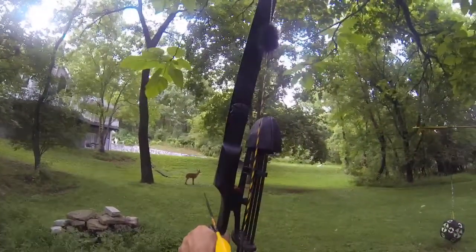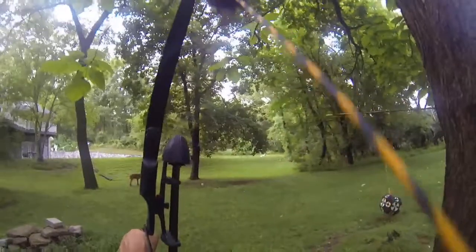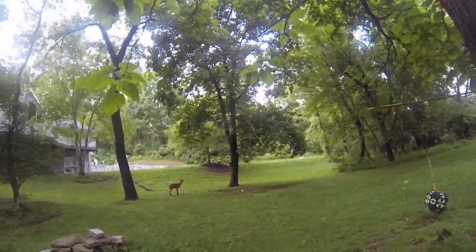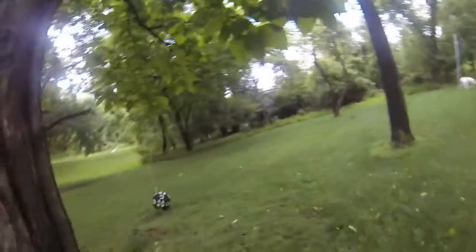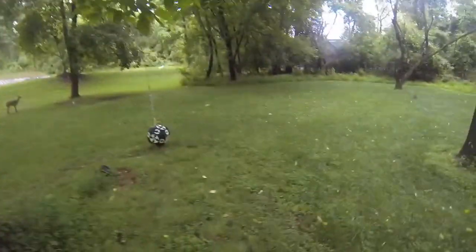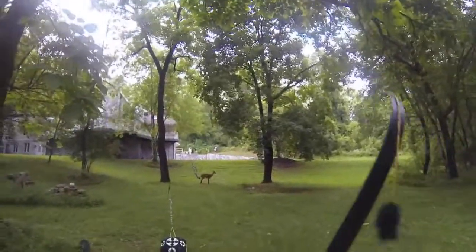I've noticed that I have to keep my form a little bit longer to try to track the arrow flying. Shooting the Border Hex-6 bow. So quick, it's kind of hard to see the arrows fly.